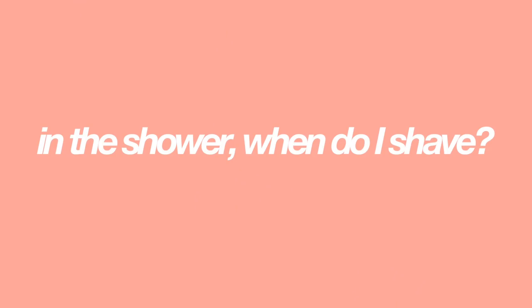I always wait until the end of my shower to shave — after washing my hair, face, and entire body. I do this for two reasons. First, being in warm water softens the hair, so by the time I shave at the end, the hair is as soft as it's going to get, making shaving easier and less abrasive. Second, since I use conditioner to shave, waiting until the end helps ensure my skin stays as smooth as possible when I get out, adding extra moisture to my legs.